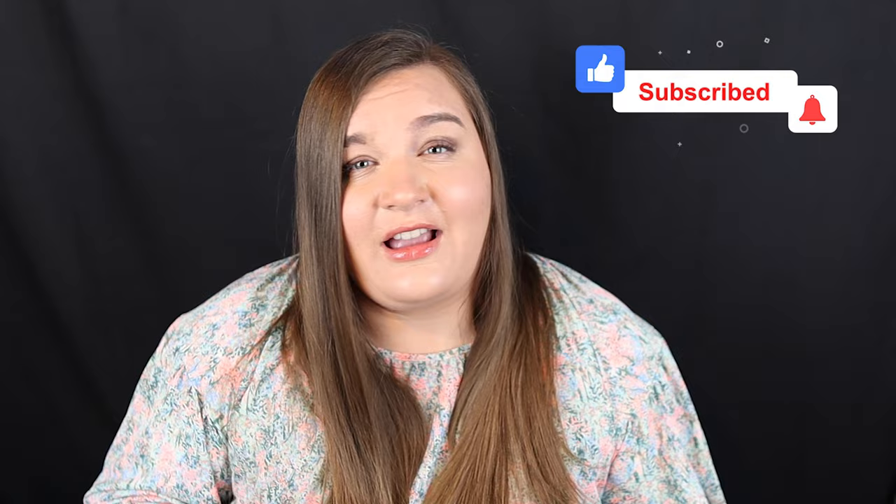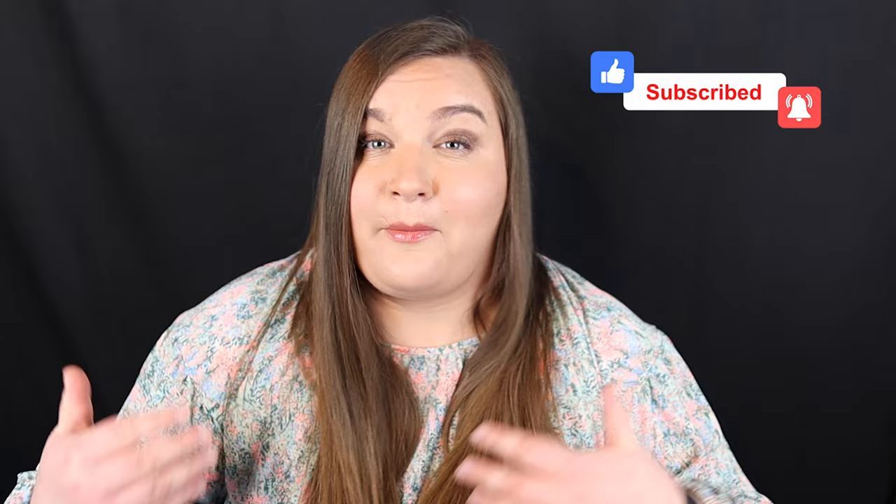Hi everyone, my name is Natalie, and on this channel I believe that the bassoon should be accessible to everyone, which is why I help provide you with the skills that you need to learn to play anything that you want. So if you're new here, I would love if you could subscribe to the channel so that you stay up to date on any future videos that I make that might help you out.